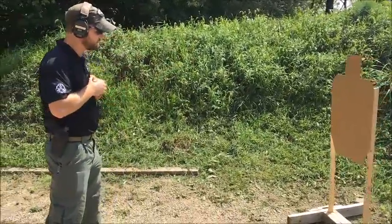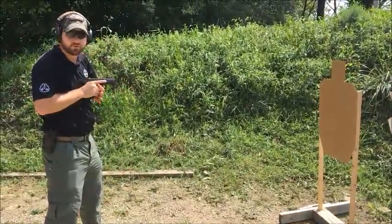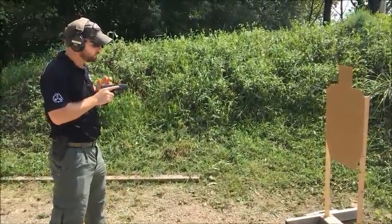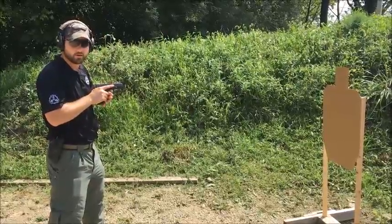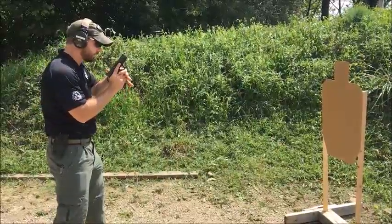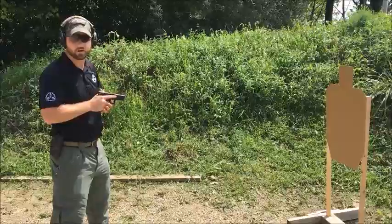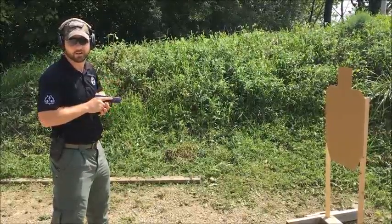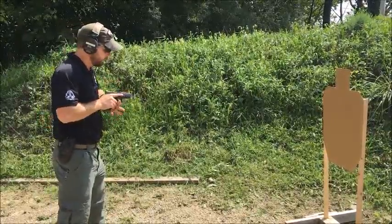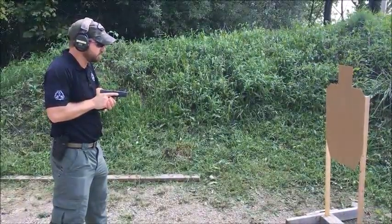You can see my target — a standard IPSC target right in front of me. As I get this gun out to that chest ready position, the first thing I want to make sure of is that my muzzle is always oriented toward my threat. I'm not going to get in that position with that muzzle down, or the Charlie's Angels position where that muzzle is up near my head. Neither one of those allow me to put rounds on target if I'm in a close quarters confrontation at extreme close range. From this position, if I absolutely had to, I can still engage that target if necessary.